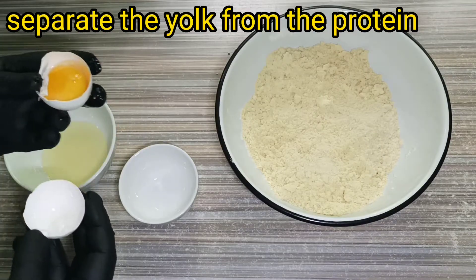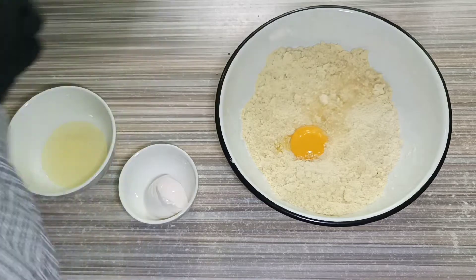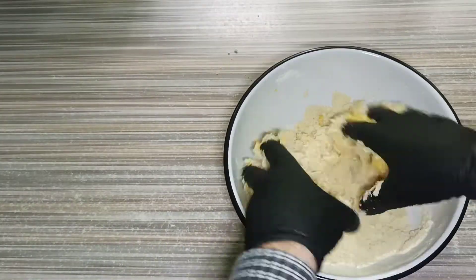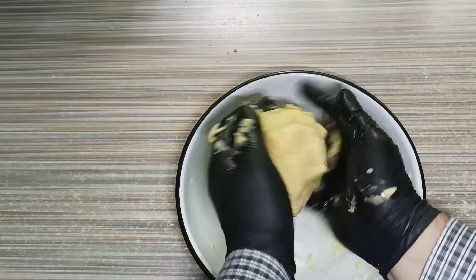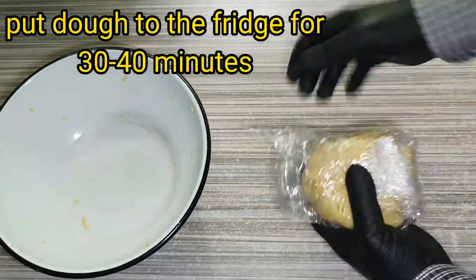Separate the yolk from the protein. Add yolk to our dough but don't waste the protein. Add 30 grams of water and continue mixing. Now our dough is ready. We need to put our dough in the fridge.